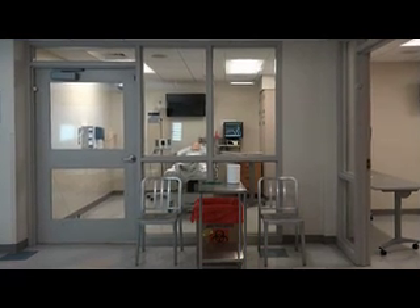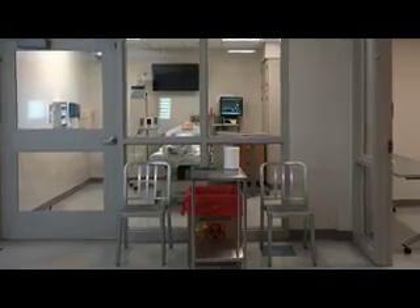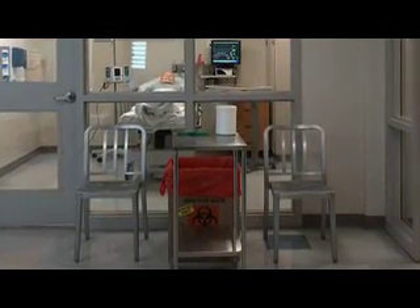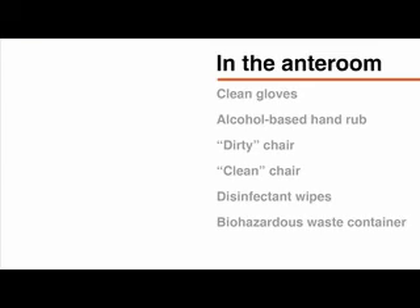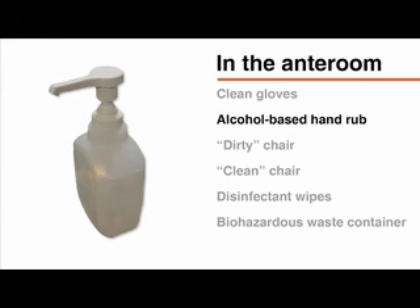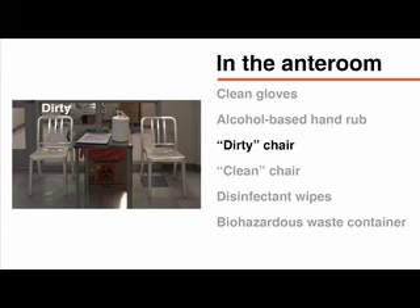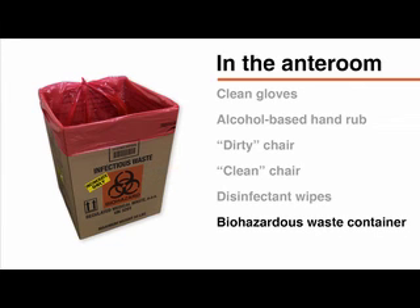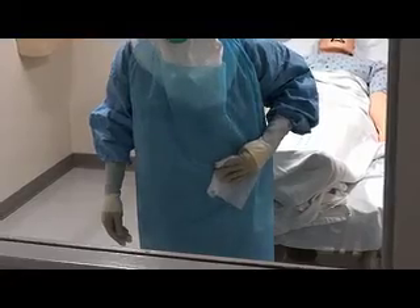The proper removal and disposal of contaminated PPE is essential and is the most difficult challenge in preventing inadvertent exposure to pathogens, requiring careful attention. PPE removal should take place in an anteroom or doffing area separate from the patient's room. This area is deemed potentially contaminated and is separate from the clean area used for putting on PPE. The following should be available in the anteroom: clean gloves, an alcohol-based hand rub, one chair clearly identified as the dirty chair for the removal of shoe coverings, a second chair designated as the clean chair for the disinfection of your washable shoes, EPA-registered disinfectant wipes for healthcare use, and a leak-proof biohazardous waste container for disposable equipment.